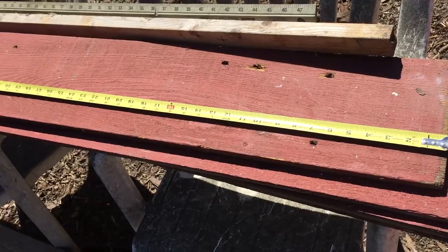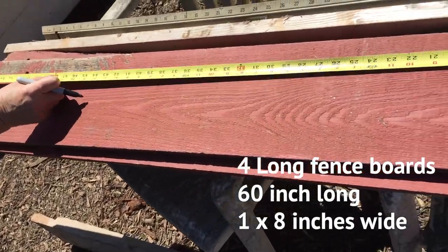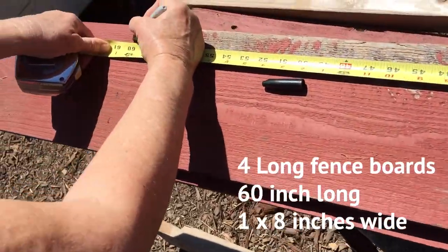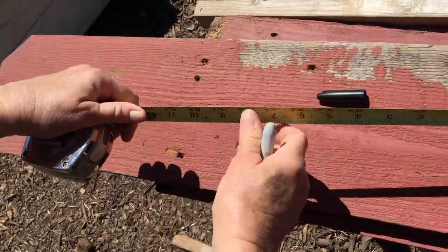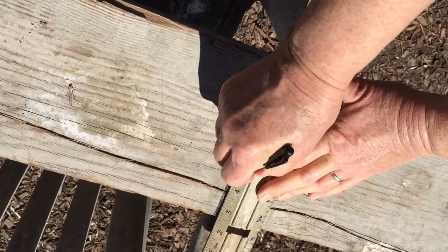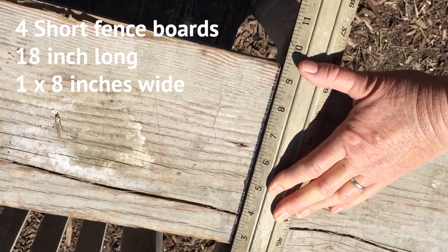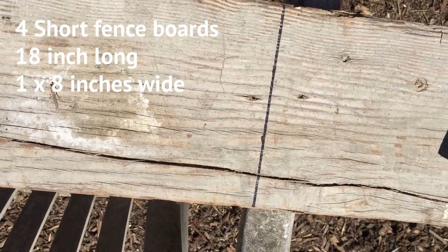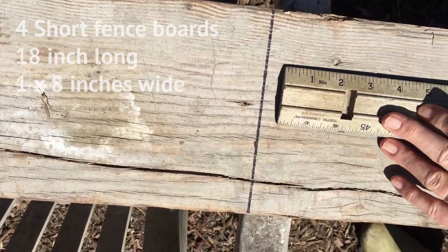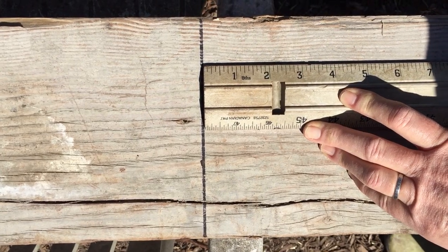Now we're measuring the longer boards for the sides, which are going to be 60 inches long. These are the boards we're using for the long side. We want to make sure that we're getting a nice clear marked line because this is where we're going to saw. All of the marked lumber is going to be sawn on a marked edge, which is why we're using a marker.